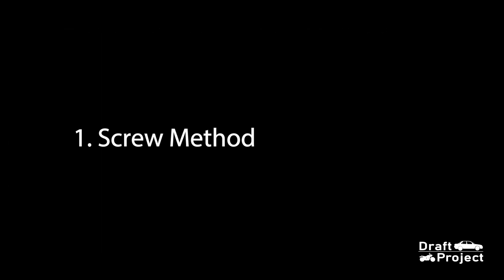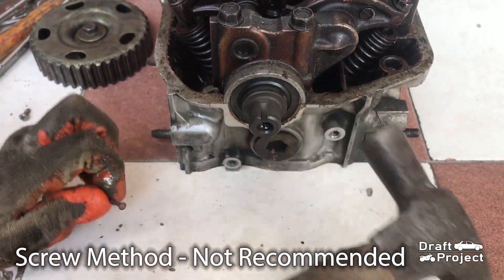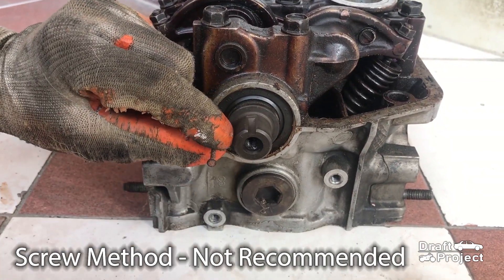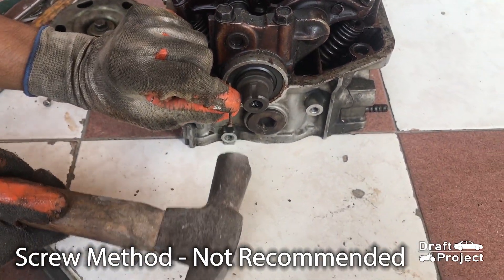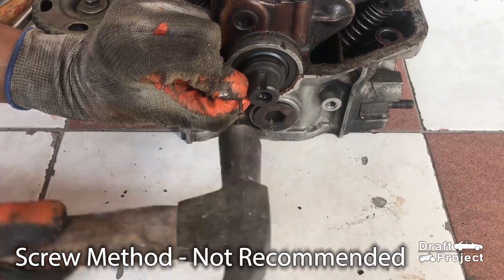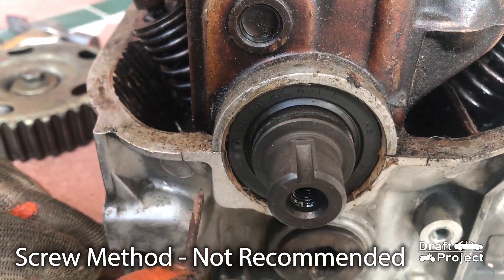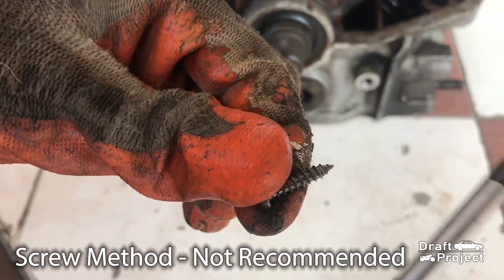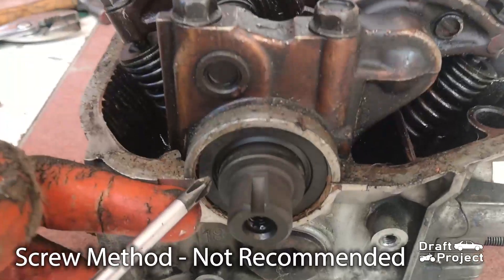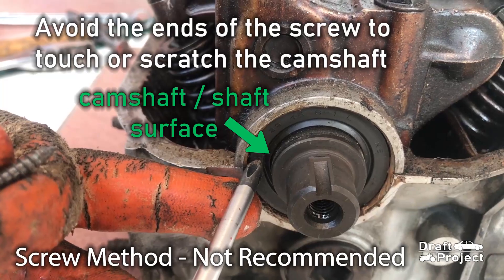First is the screw method. Grab a nail and a hammer and poke the side portion of the oil seal. Then grab a screw with sharp ends and screw it into the hole that you made. Just a reminder: be careful not to touch the surface of the shaft while tightening the screw.